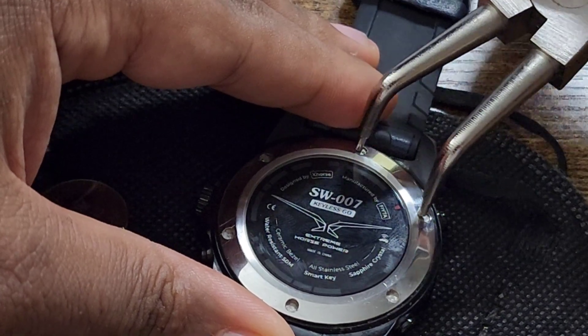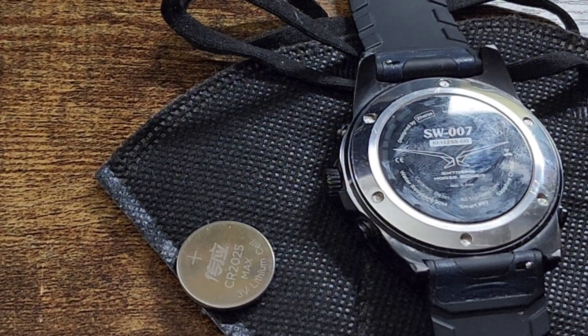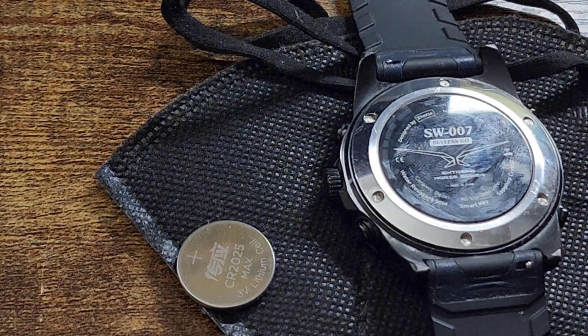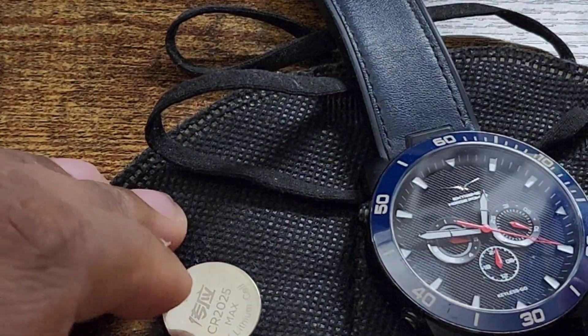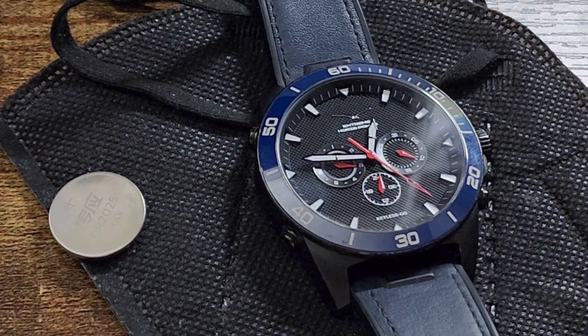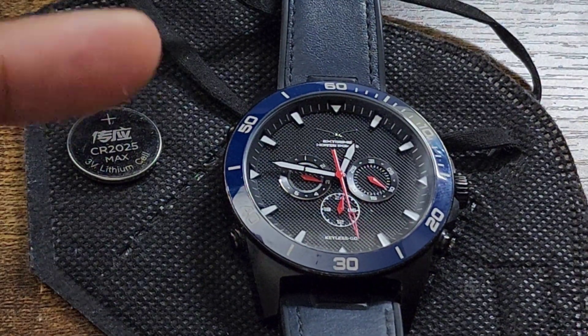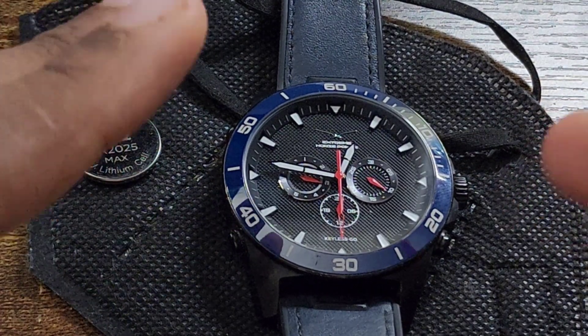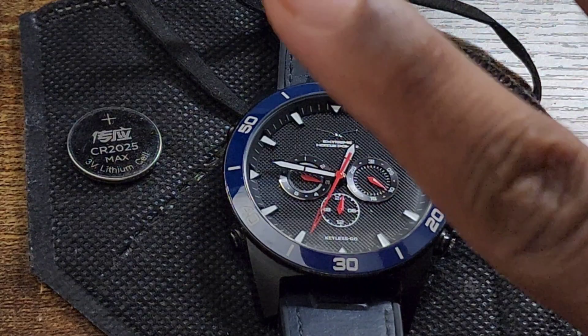It is water resistant, so that's it — it's good to go. Just wipe the back clean. The watch is good to go, still ticking. If you guys have any questions, feel free to ask. Don't forget to like, share, subscribe, and comment. I just wanted to show you how it was done and I hope this was helpful. Peace.